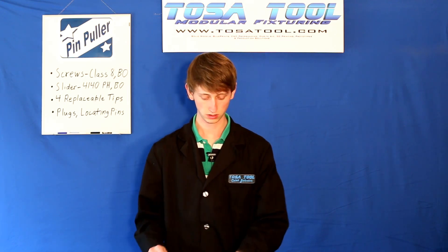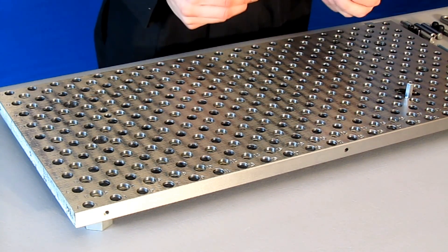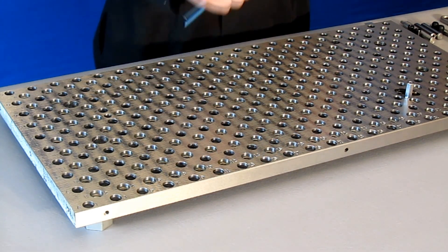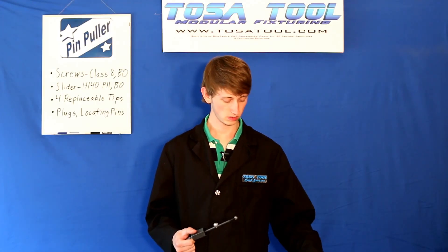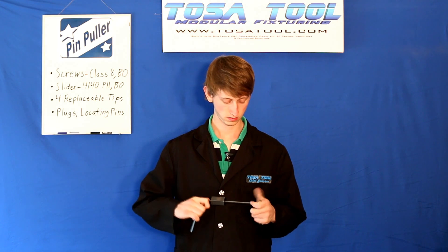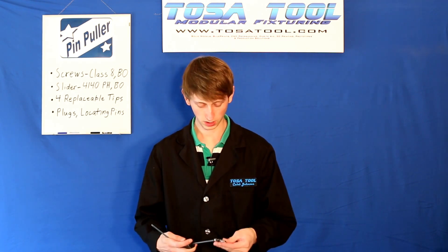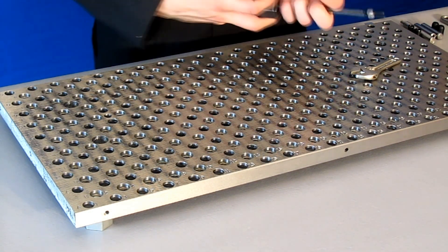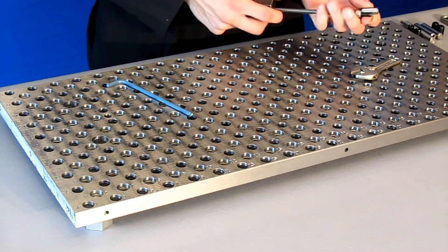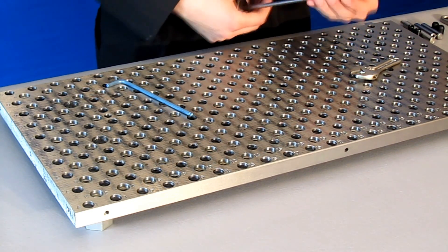So now let's put this back together. First I'll put the slider onto the socket head cap screw, and then I'll put the stopper nut on quite a ways. I'll tighten it with a 3/16 inch Allen wrench on the socket head cap screw and thread this nut on a bit. I'll thread it on so there's only about a quarter of an inch left on the extension nut, so that this set screw will sit quite a ways out.